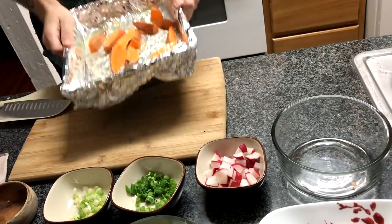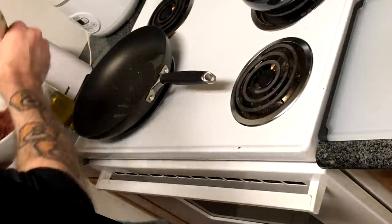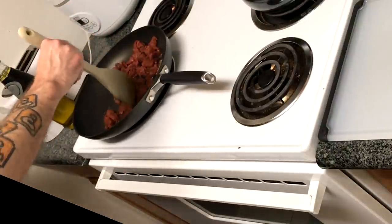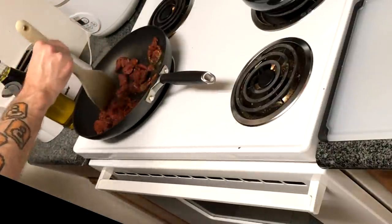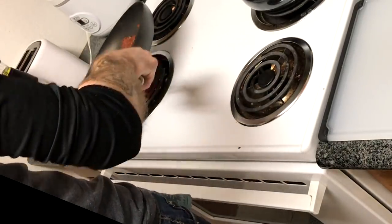I forgot to film the next part. What you're gonna want to do is combine the radishes, the white bottoms of the scallions, and the juice of the remaining lime wedges, then drizzle with olive oil and season with salt and pepper. That's just a little homemade salsa. I also warmed up the tortillas off-camera.